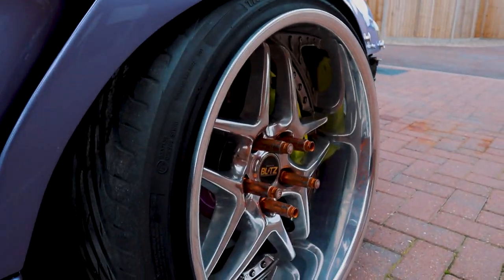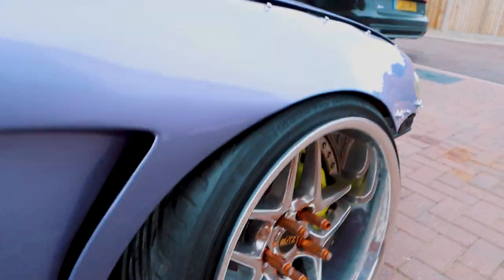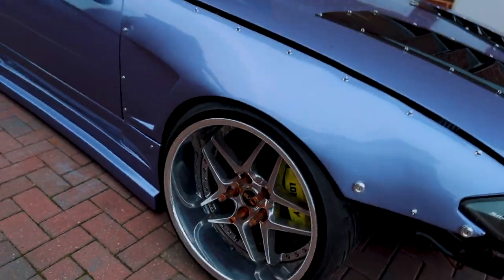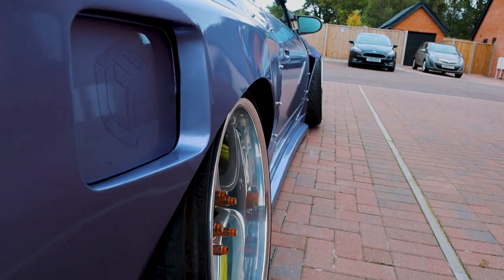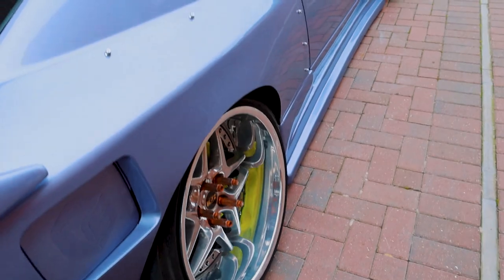I took a bit of camber out with the adjustment on the top mounts and the fronts fit really nicely. The rears I need to remove a lot of camber, which is annoying because I was running a stupid amount anyway. Basically straighten these wheels up and they should sit nicely — might even need to run a little spacer.